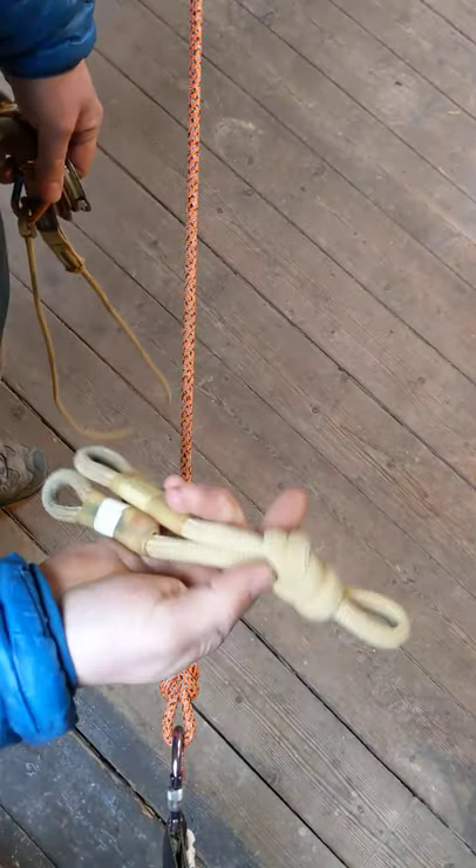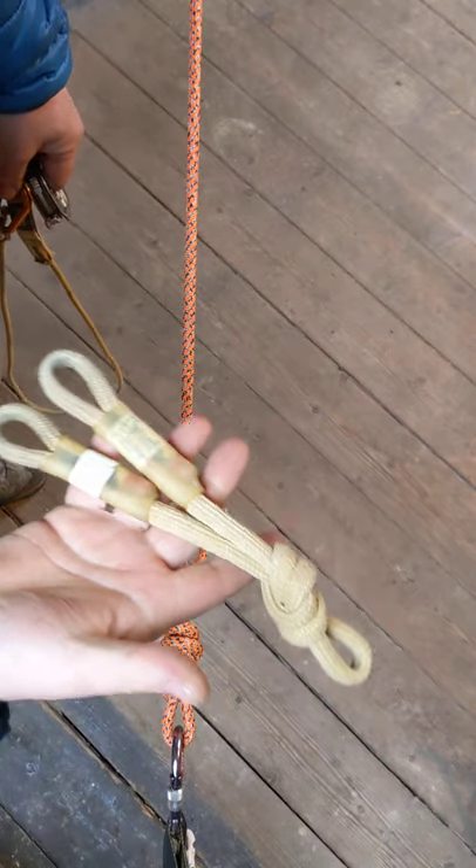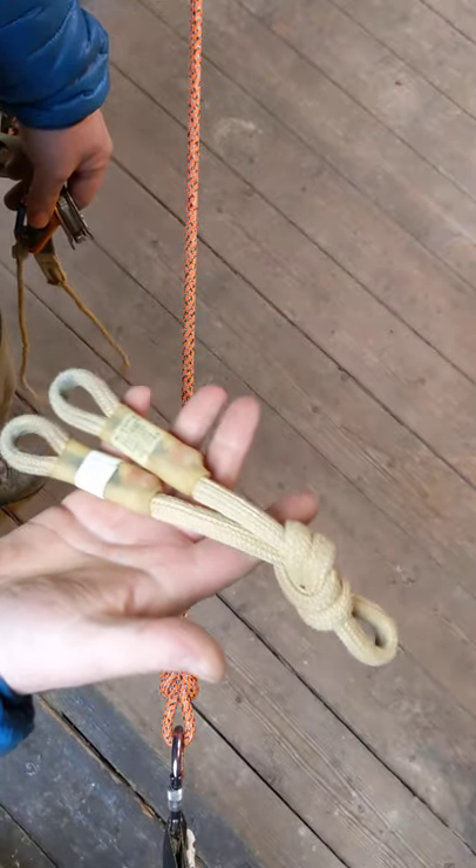And a VT Prusik — I always carry a VT on me. Because you can use these things as an ascender, a descender, a Prusik, an anchor sling, a deviation sling — all manner of stuff. Loads of good things you can do with it.